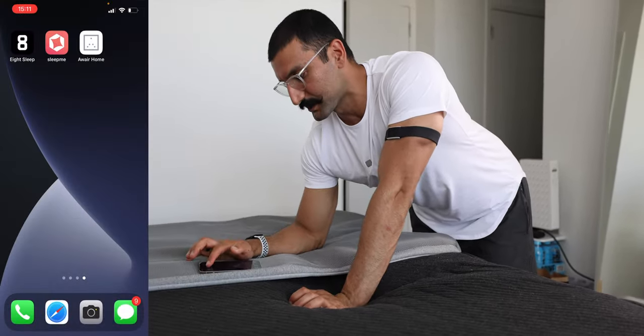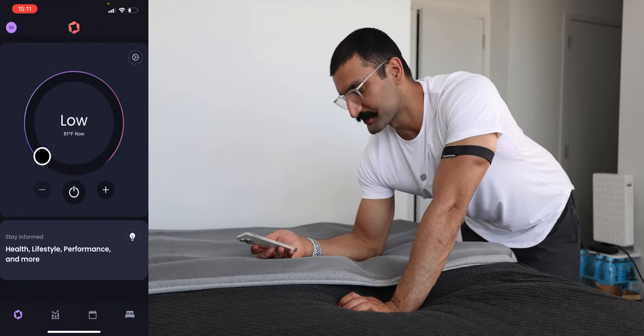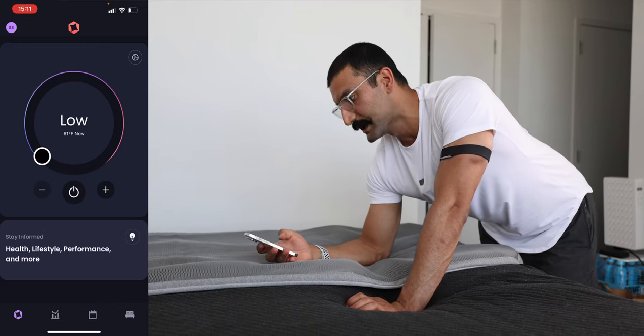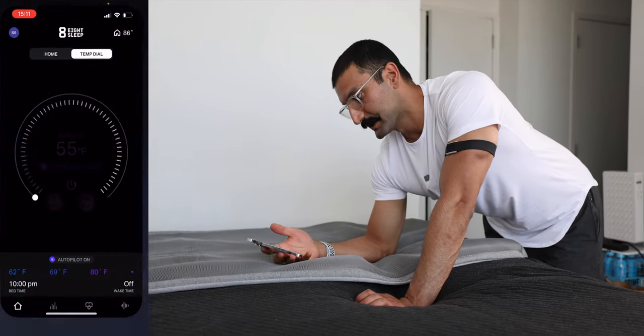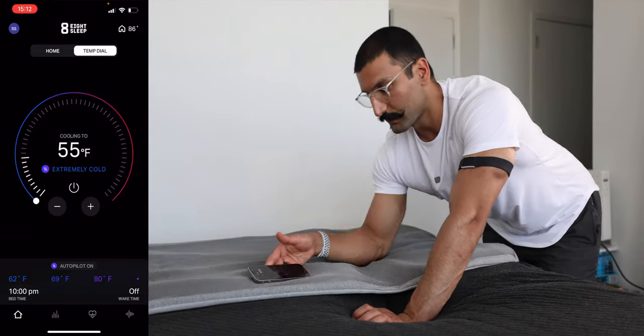There is one thing I don't like about their apps though. Both apps, when I try to open them, it takes about one to two seconds for the Sleep Me app to connect to the Dock Pro before I can adjust the temperature. If I press the Eight Sleep app, it also takes a little while to load. So if my Wi-Fi is slow, it just takes a little bit. That loading time gives me a feeling of... I'm a millennial, I need things instant.